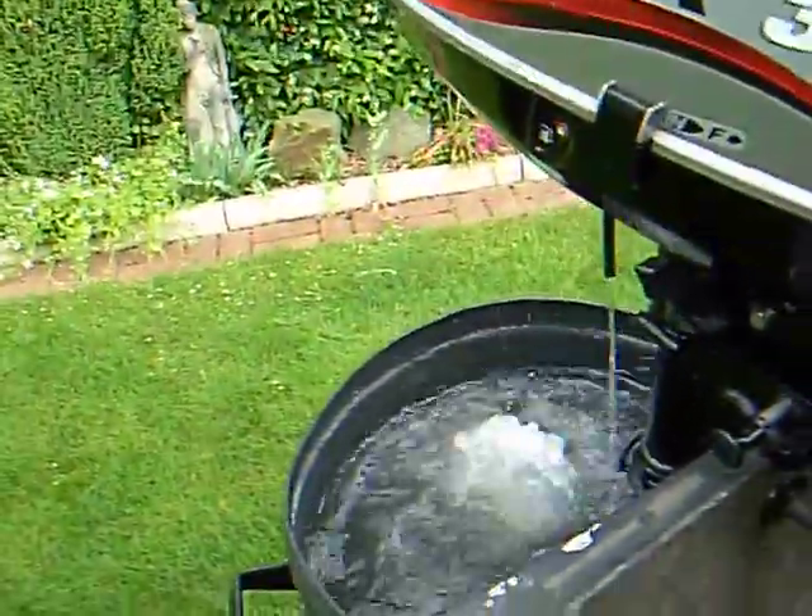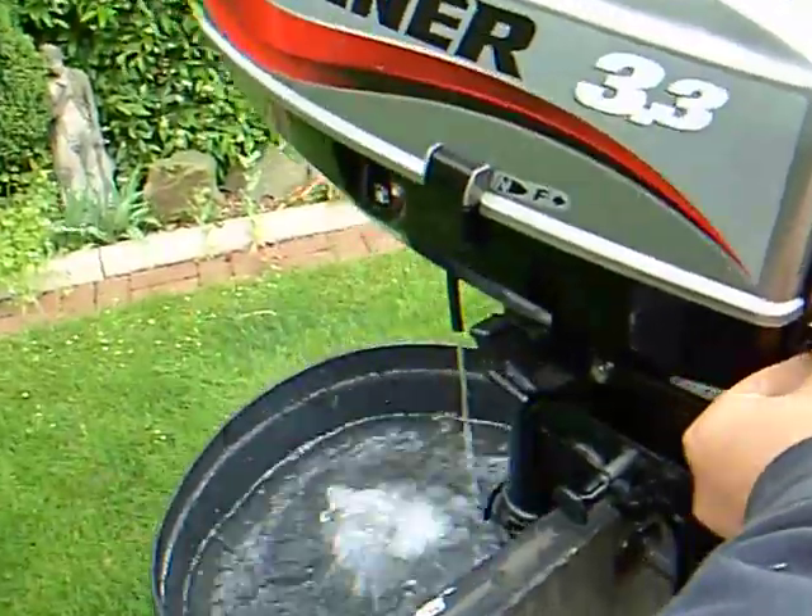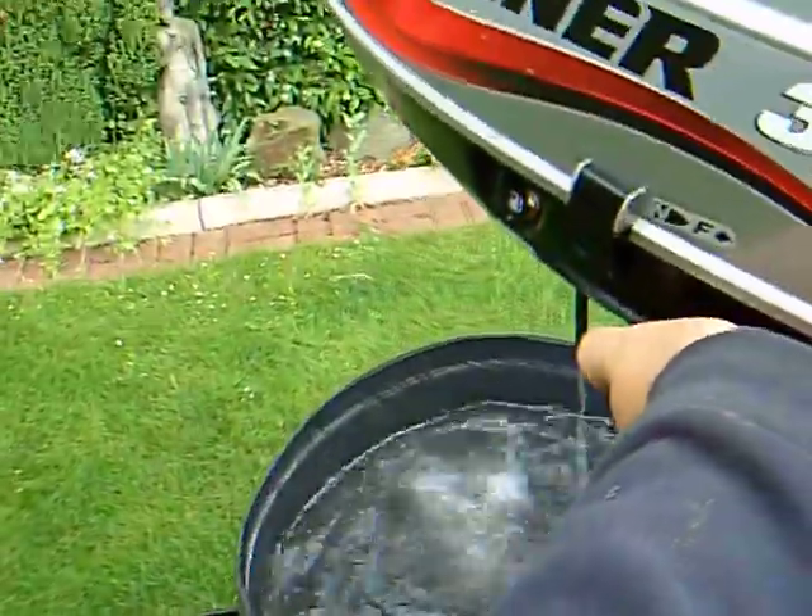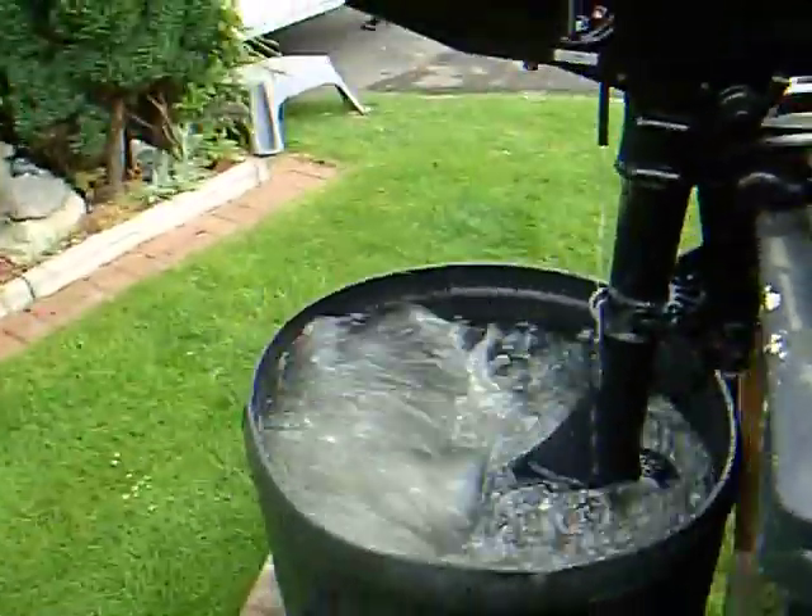Ticks over nicely. It's not very smoky. It goes into gear easily. And that's your engine.